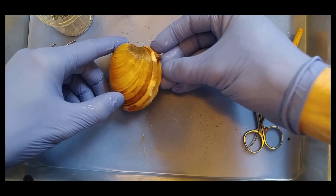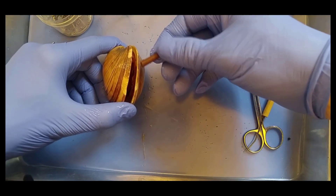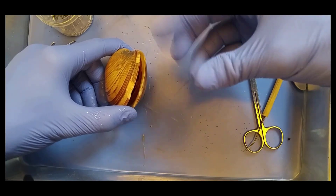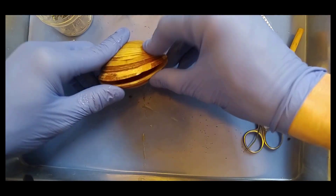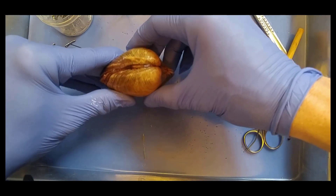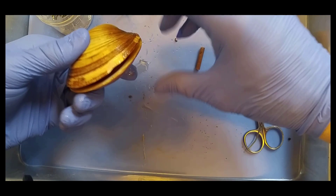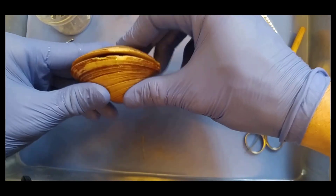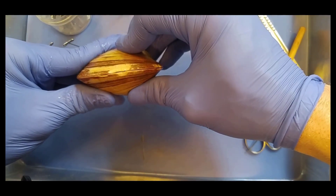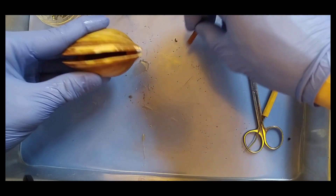You'll notice on your clams that they come with little cigars. This is actually just a little piece of dowel rod that they put in there to make sure the lid doesn't snap shut. Because these guys bury themselves in the beach, in the soil, and then they filter water in and out of their bodies. So they have really powerful muscles that clamp their shell closed, and so we put these in here so it doesn't snap shut all the way.